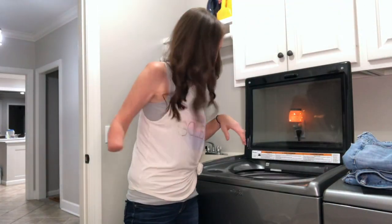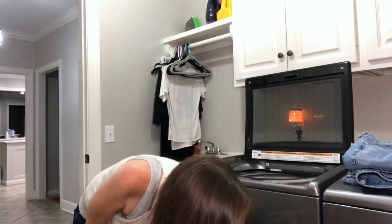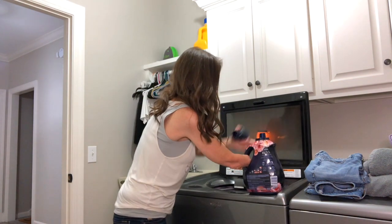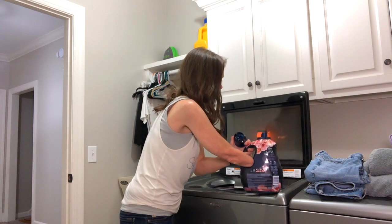Hey there, Christie here. As usual, the stump hasn't gone anywhere, and there it is. Today I'm going to go over what it's like for me to do some laundry being an amputee.